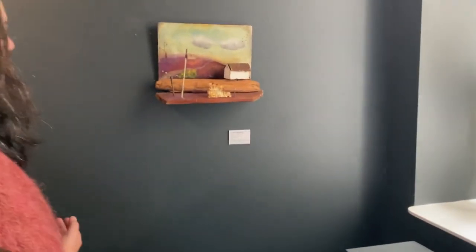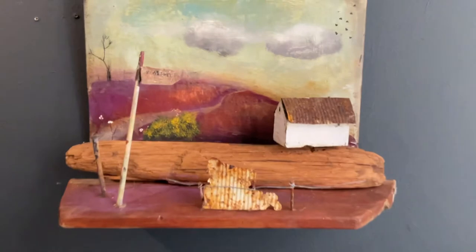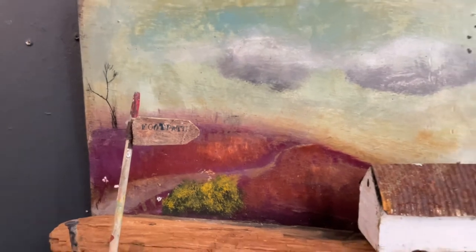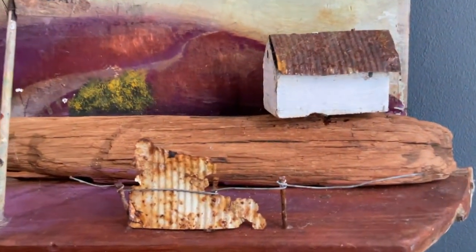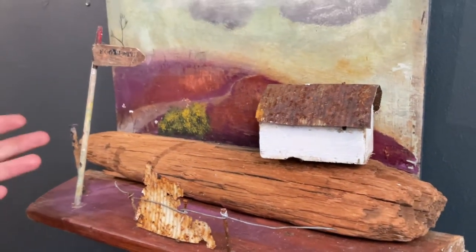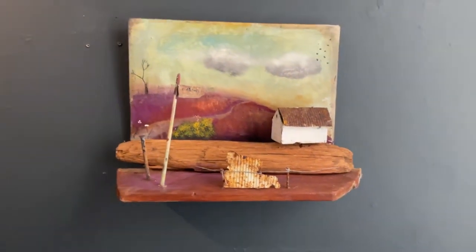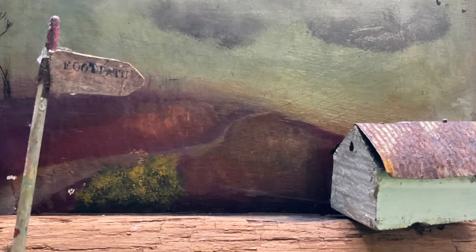And then this one is where we go walking locally, just a footpath — actually near where we used to live as well, in Pembrokeshire. Just bringing together elements like an old paintbrush for the sign, nails and some bits of tin I've collected along the way, and driftwood, of course, from local beaches.